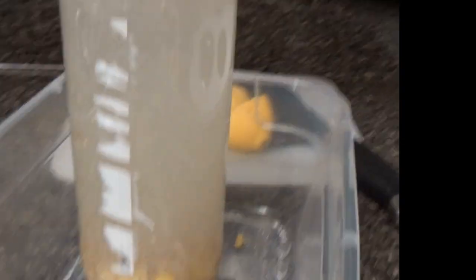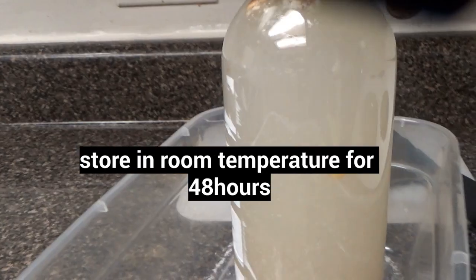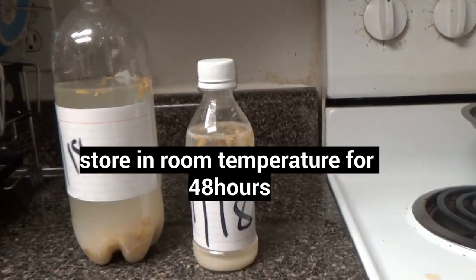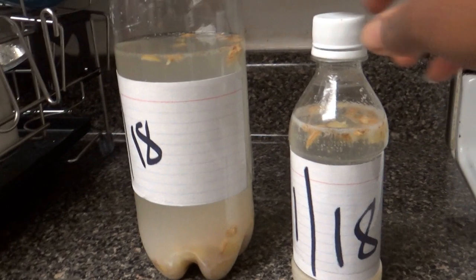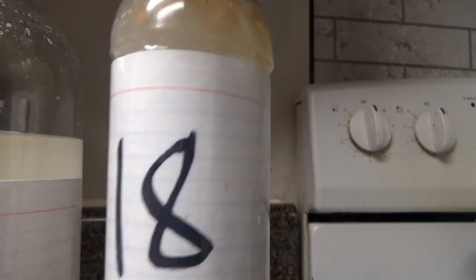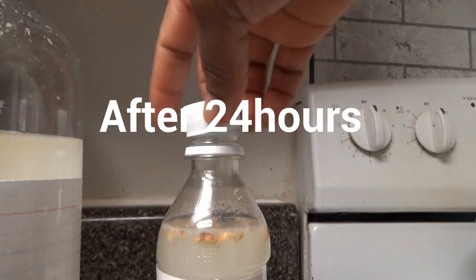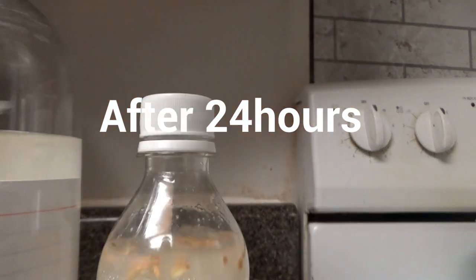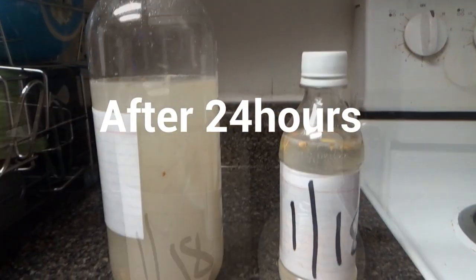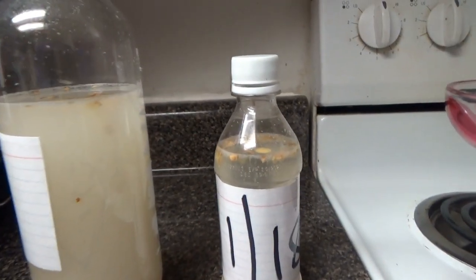Then I'm going to cover it, shake all the ingredients together, and store it at room temperature for 48 hours. But listen very carefully — you have to check it after the first 24 hours. This is what I got after 24 hours: the gas is all the way up. I had to divide it into another small bottle because the bottle was not able to contain the gas.